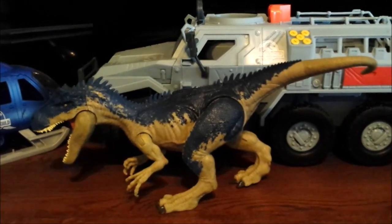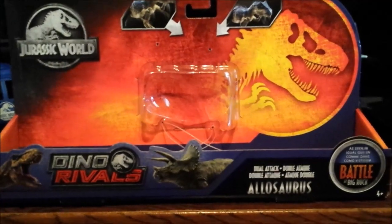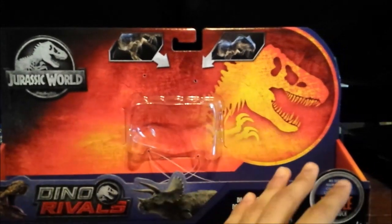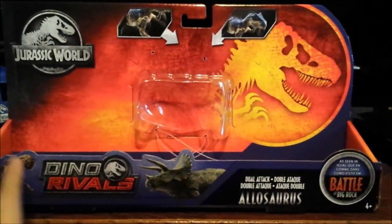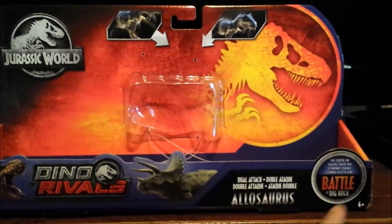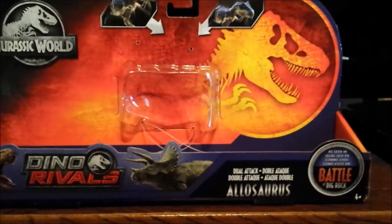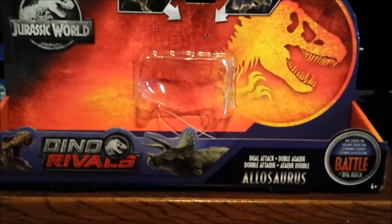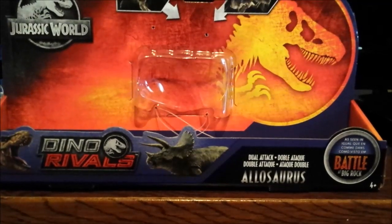As usual, before we look at the figure we need to look at the package. It's the same package we always get but with some differences — the Jurassic World logo, the demonstration of the figure's action features, the Tyrannosaurus X logo, and the new purplish-blue colors used just for this Battle at Big Rock set. We've got Rexy, Dino Rivals, Triceratops, and no Owen Grady, which makes sense since there's no point adding him without Claire Deering.